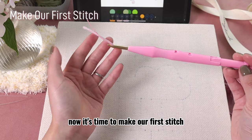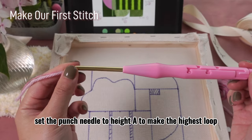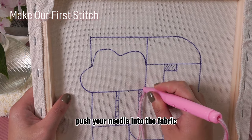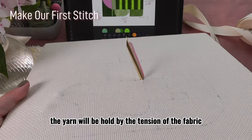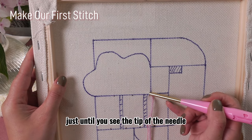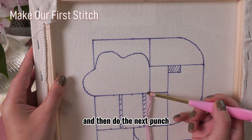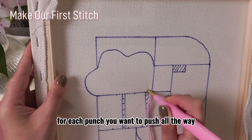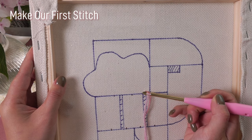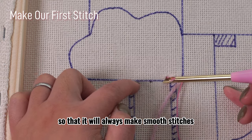Now it's time to make our first stitch. Let us start from the hydrangea area. Set the punch needle to height A to make the highest loop. Push your needle into the fabric until the handle touches it. When pulling out, the yarn will be held by the tension of the fabric and stays in it. Then slowly pull out the needle just until you see the tip, keeping the tip close enough to the fabric, and then move about 3 or 4 holes forward and do the next punch. For each punch, push all the way until the handle touches the fabric. We want to make the opening of the needle always facing the direction we want to go, so that it will always make smooth stitches.